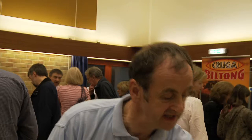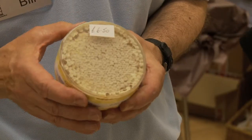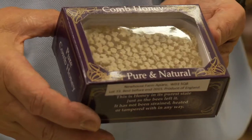This one has been put into this particular device which is called a Ross Round by the bees. That's actually in the hive itself. This has been cut out of a frame. This is very messy to make.